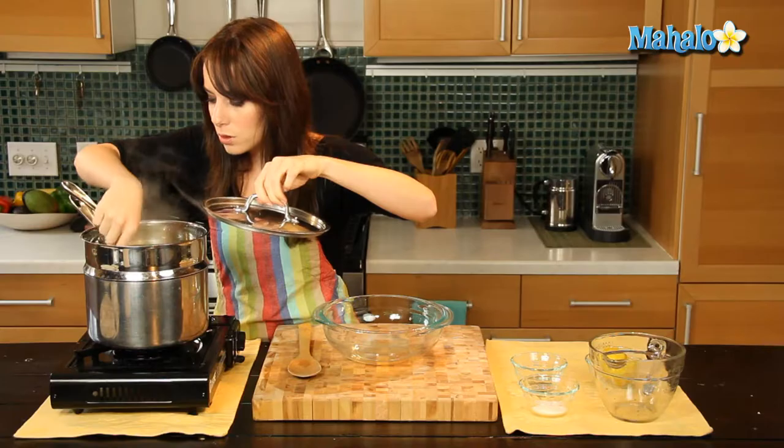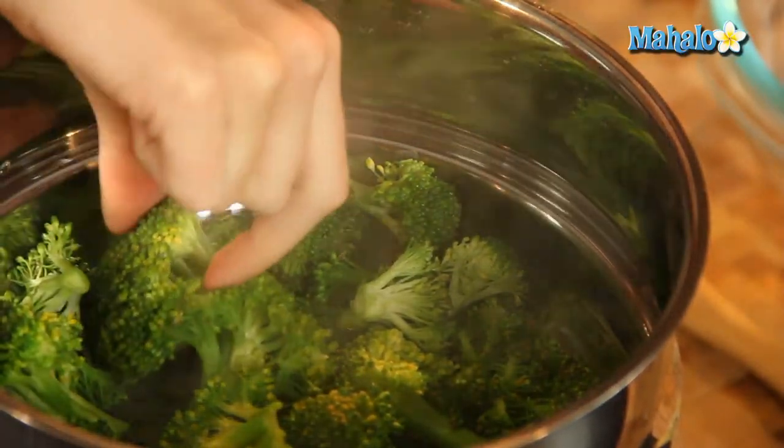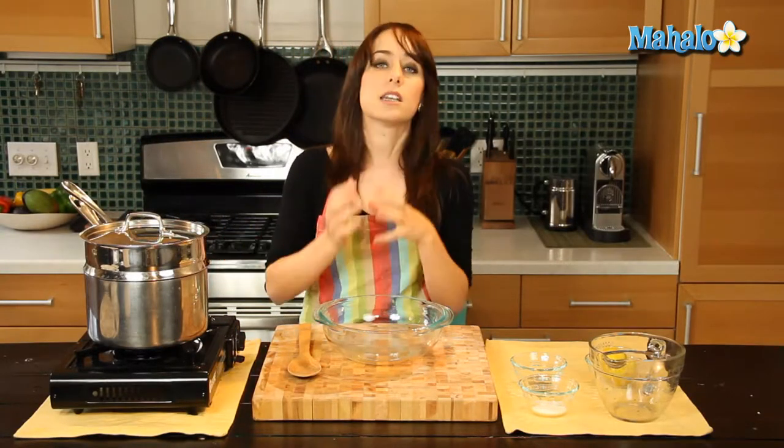We're almost done here, it's looking gorgeous. You just don't want to overcook your broccoli, but make sure that everything is cooked — I still have a few pieces. Put the lid back on. You also don't want to spend too much time checking on it, because then all the steam will get out and you won't be able to steam as effectively. So I'm just going to give it about another 30 seconds, then I think we're ready to go.